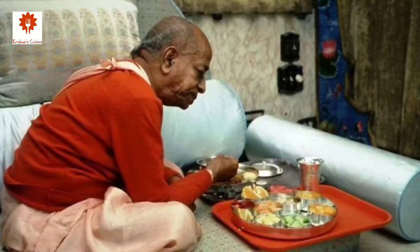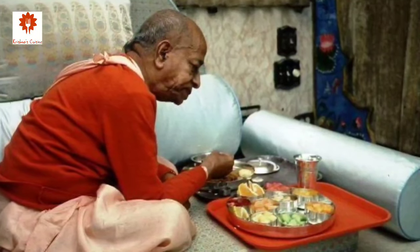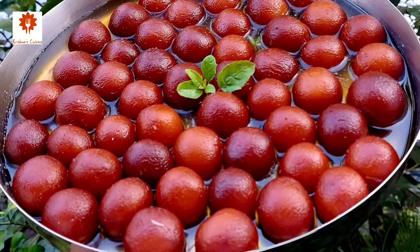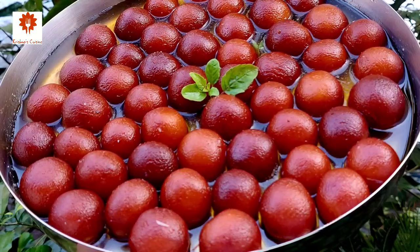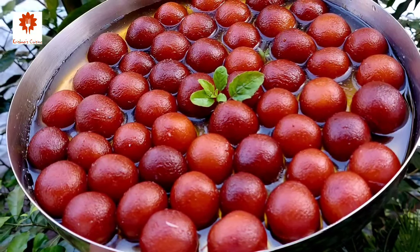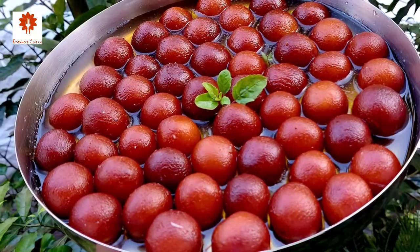Once, Srila Prabhupada popped a jamun in his mouth and said, 'We are eating our way back to Godhead.' Now we know that gulab jamun are not just sweets but emotion. So let's prepare this wonderful sweet with this no-fail recipe.